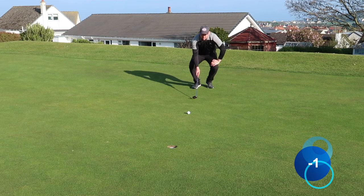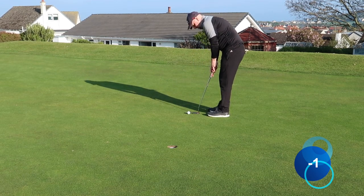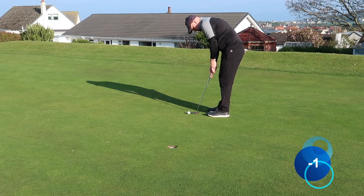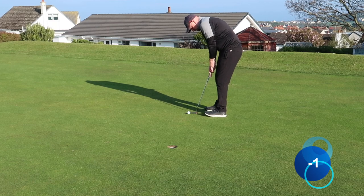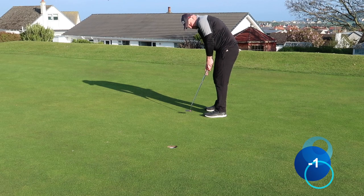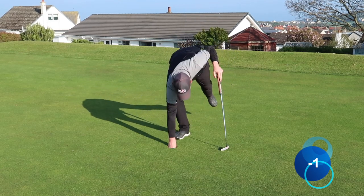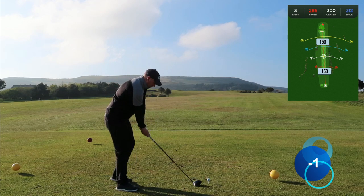This one is just inside, just right of centre. There we go — nice start, three-three. Two under through two.